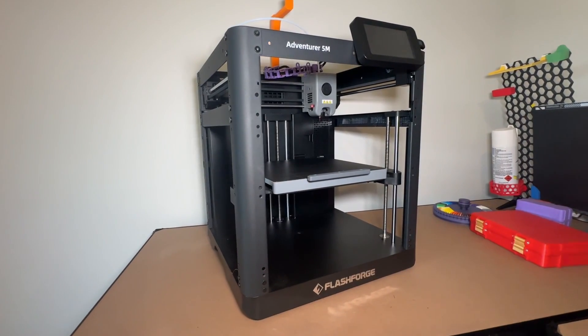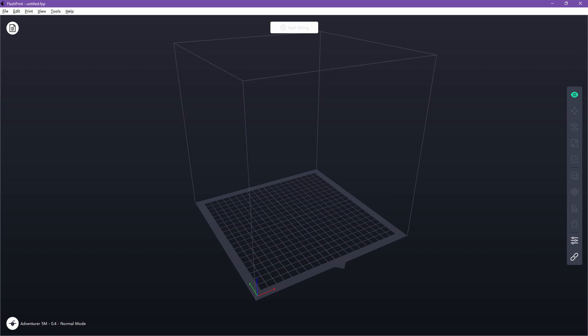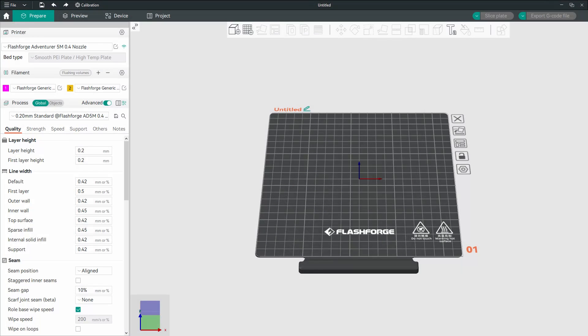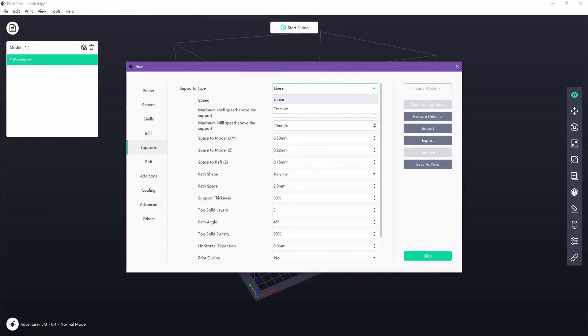The Adventure 5M is compatible with two slicers: FlashPrint, which is Flashforge's own slicing software, and OrcaSlicer, which is my preferred slicer and also their recommended slicer for the 5M. Both slicers are great, with FlashPrint offering WiFi printing and slightly faster print times than models sliced on OrcaSlicer. The only real thing lacking with FlashPrint is organic supports. There is one big downside with OrcaSlicer, which I will touch on later in the video.